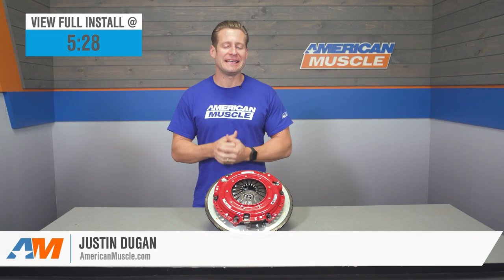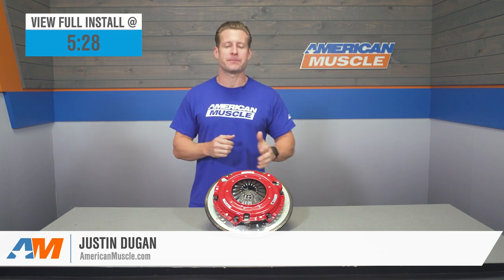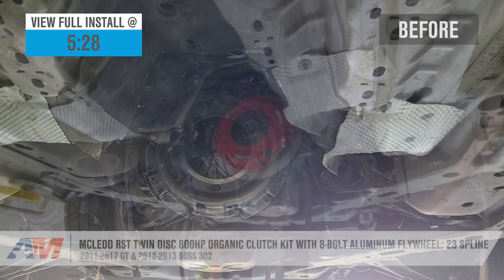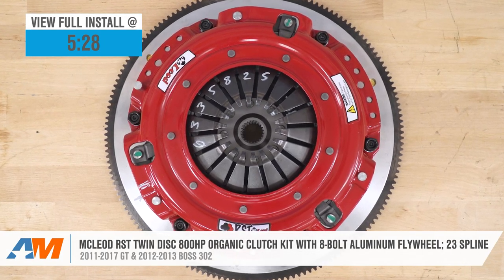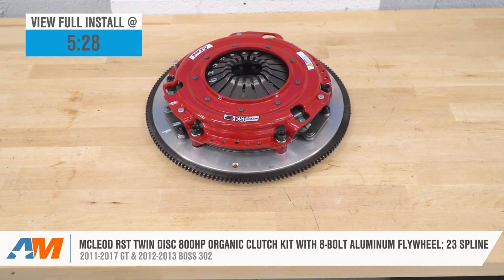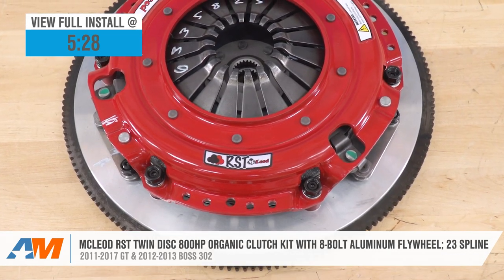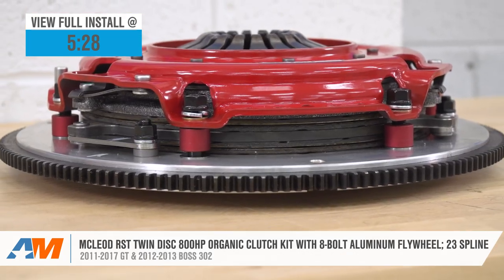The McLeod RST is going to be one of the best options available to hold up to 800 horsepower in your manual 2011 through 2017 GT or 2012 to 2013 Boss 302. This particular combination includes the twin-disc RST clutch along with the matching McLeod aluminum flywheel, all for right around the $1,000 price point.